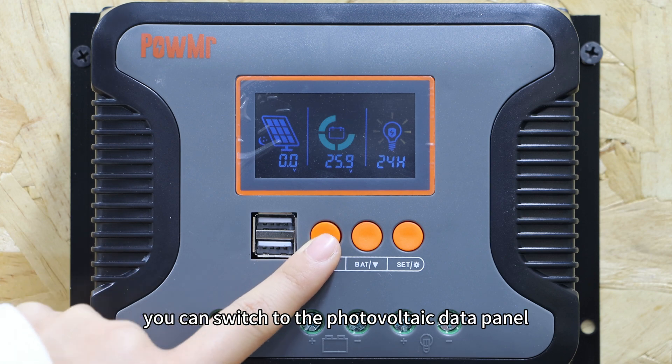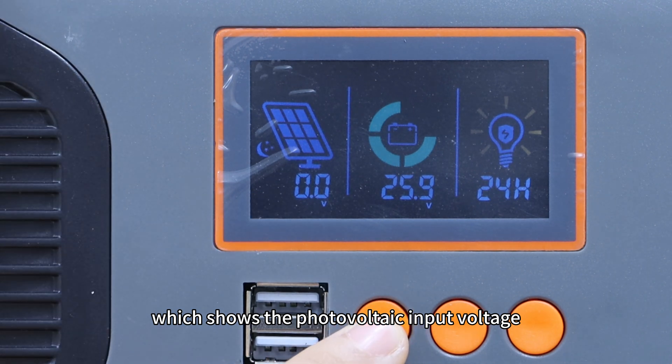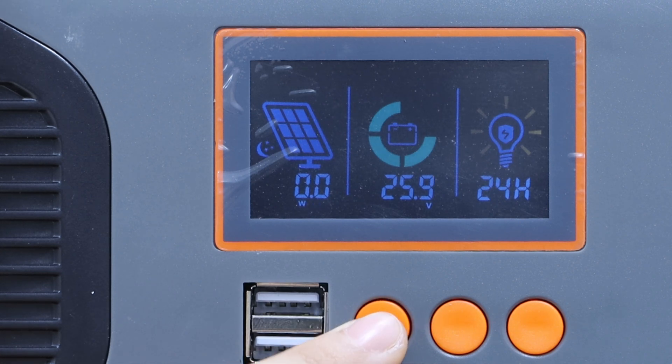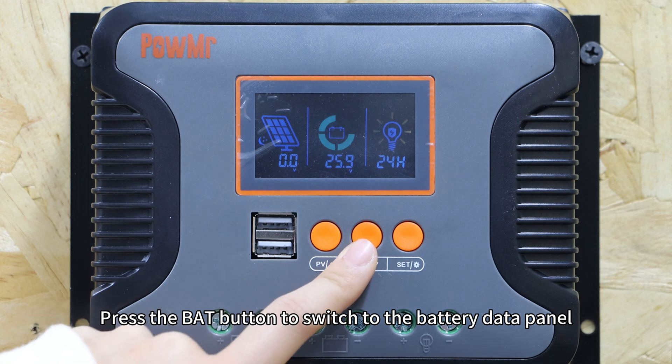The photovoltaic data panel shows photovoltaic input voltage, photovoltaic input current, and photovoltaic input power. Press the battery button to switch to the battery data panel.